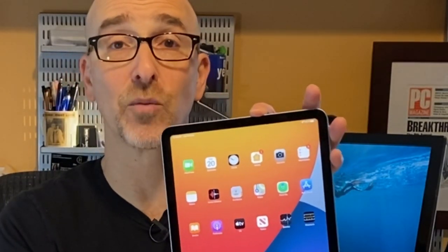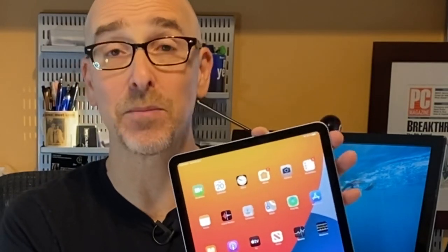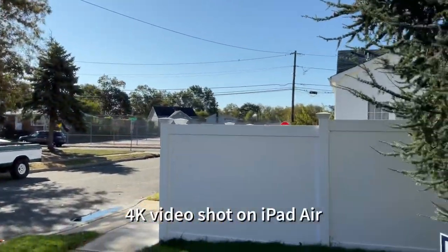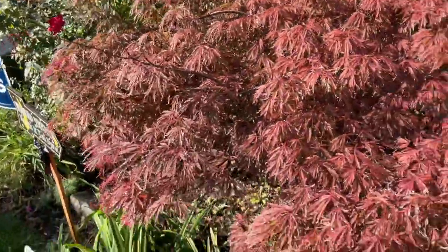Let's talk about the cameras. On the front we have the 7 megapixel FaceTime camera, which can shoot 720p FaceTime calls but can also shoot 1080p video. On the back is an even better camera — a 12 megapixel wide camera, which is actually the same camera you'd find on an iPad Pro. The iPad Pro adds additional cameras like a 10 megapixel ultra-wide and LiDAR; this has just the one camera, but it shoots 12 megapixel photos, 4K up to 60 frames per second slow-mo, and panoramic photos up to 63 megapixels.